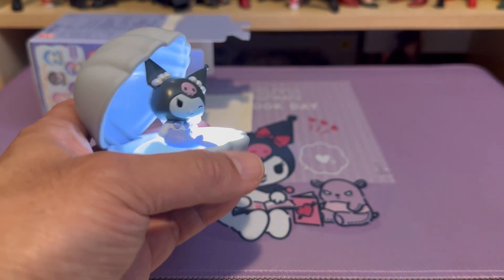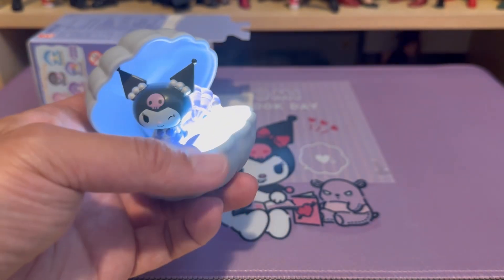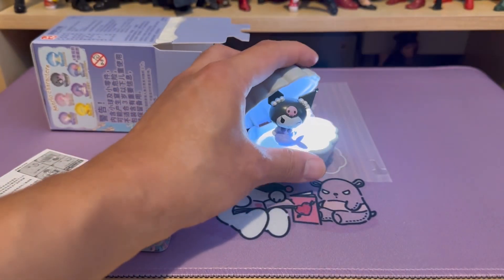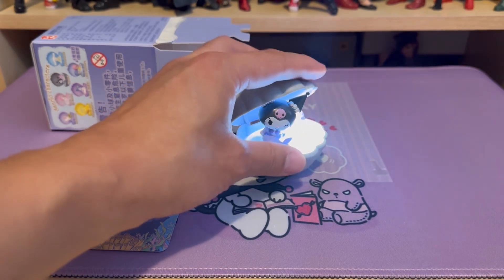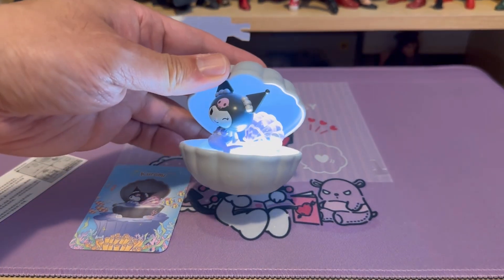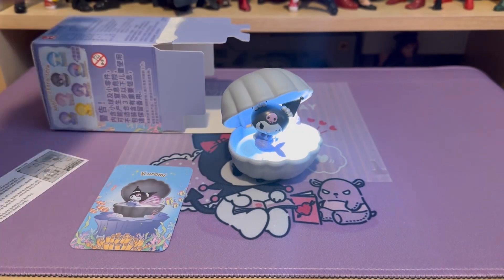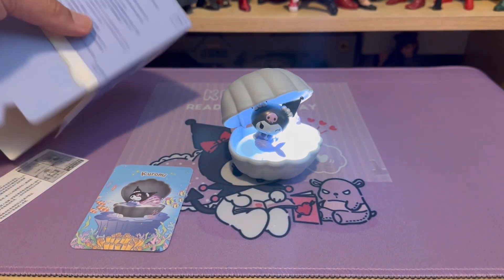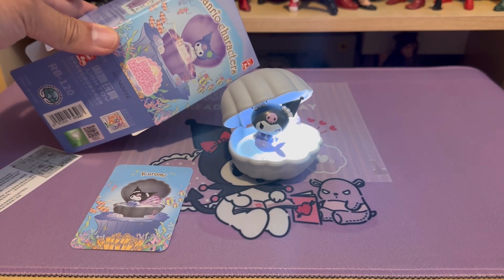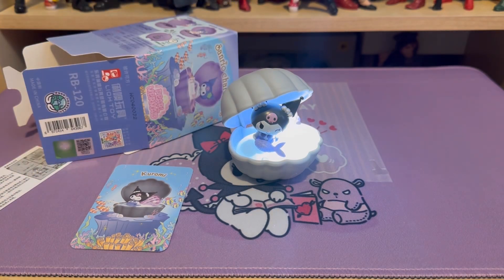I'm definitely going to go for a couple more to add to my collection. So if you are a Sanrio fan and you're looking for something different, I definitely recommend this one. Give it a shot if you're looking for a nightlight or something. Once again, that is Leo Toys and Real Characters Pearl Mermaid blind box series. Thanks for watching.